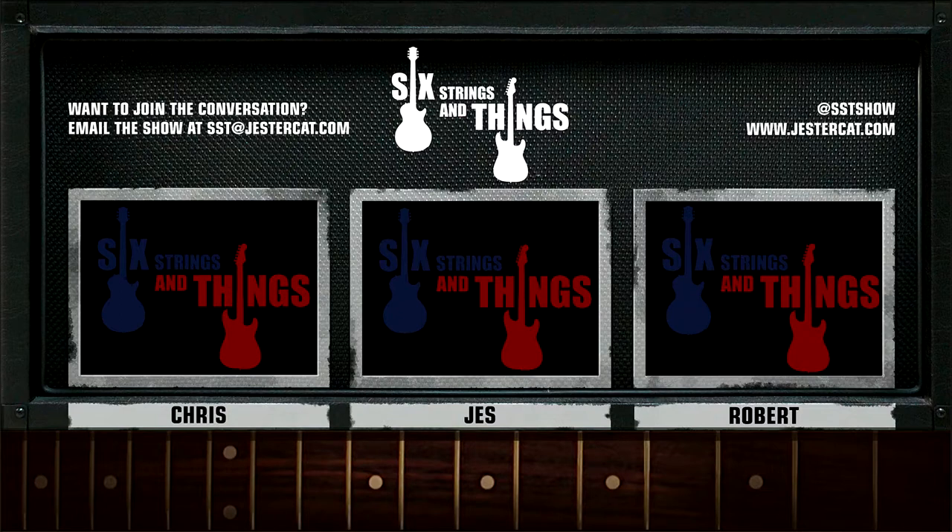Welcome to Six Strings and Things, a guitar adventure, the place for all things guitar and gear. Here are your hosts: Chris, Jesse, and Robert.